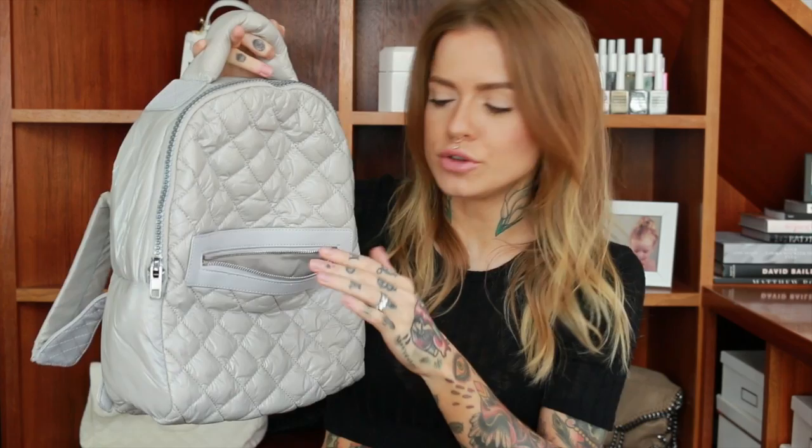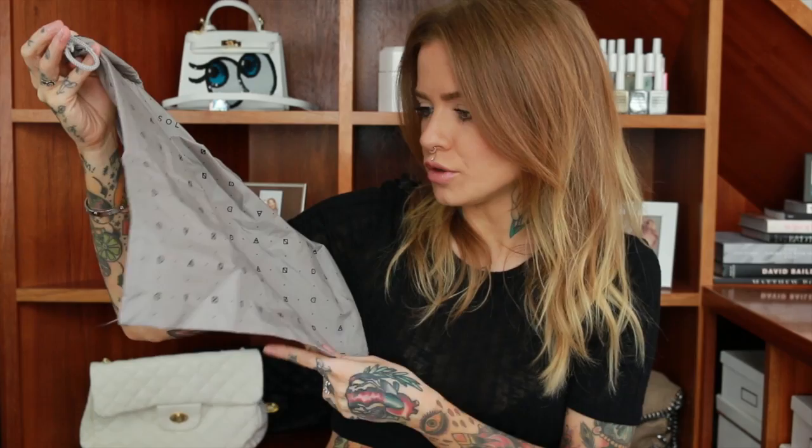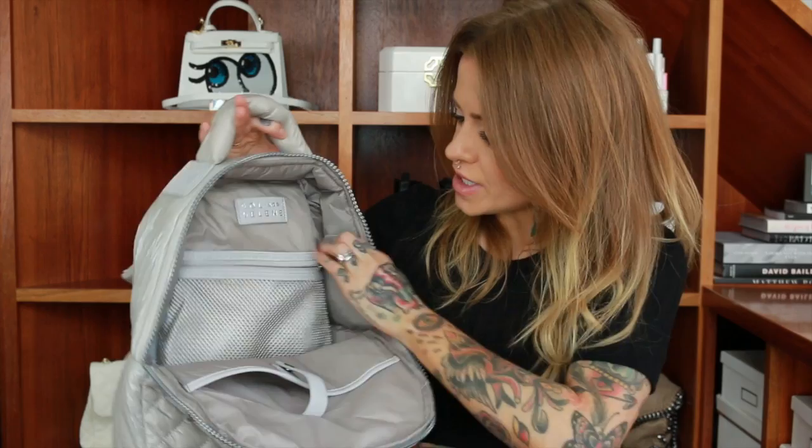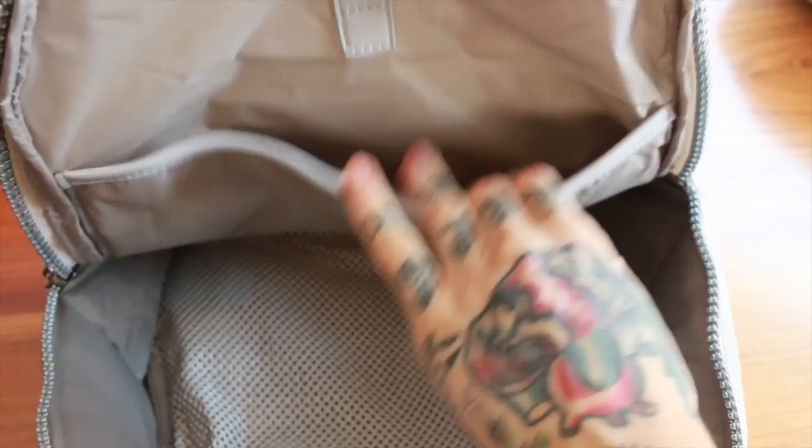Inside, you have a front zip pocket which is a pretty decent size, with neutral lining and well-made zips. In the main compartment there's a zip that goes all the way around, and a few of the bags have these little garment bags — I'll probably use mine as a dirty laundry bag when I travel, or for shoes, bikinis, anything you want to keep separate. The back pocket is a mesh one so you can see exactly what's in there — great for chargers. On the front side there's a popper (snap) closure with a separate divider.